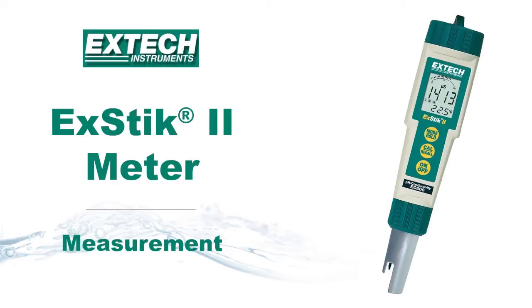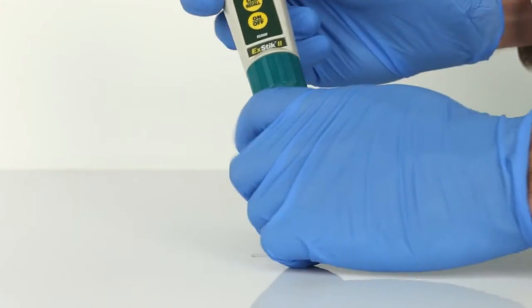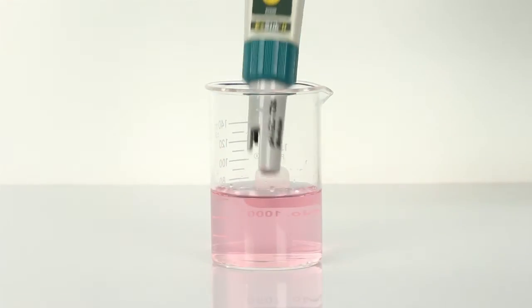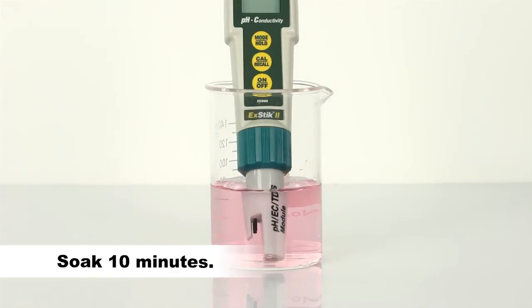This is a demonstration on how to take a measurement using the X-TIC 2 meter from X-TEC instruments. Remove the cap from the bottom of the X-TIC to expose the electrodes. Before the first use or after storage, soak the electrode in pH 4 buffer solution for about 10 minutes.